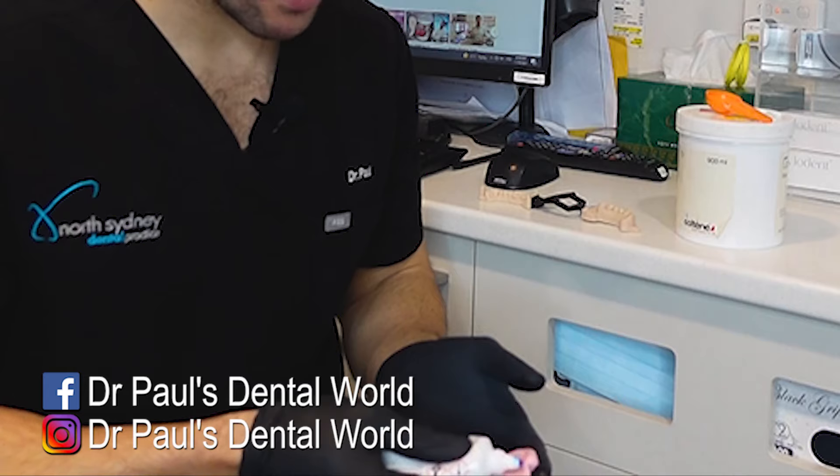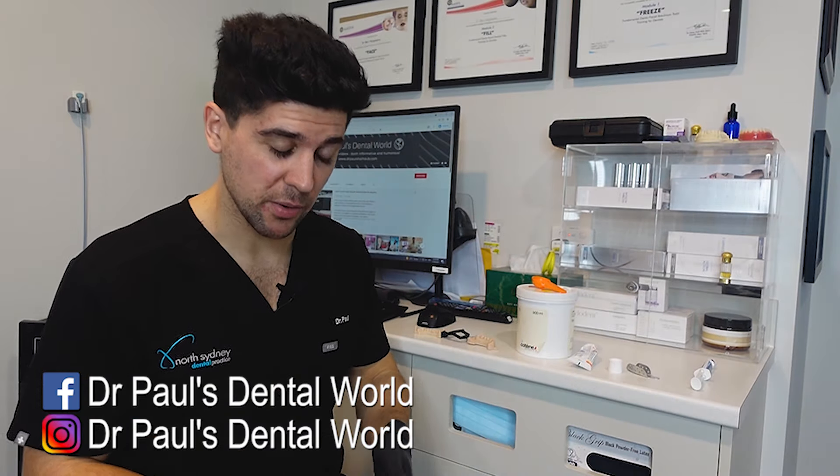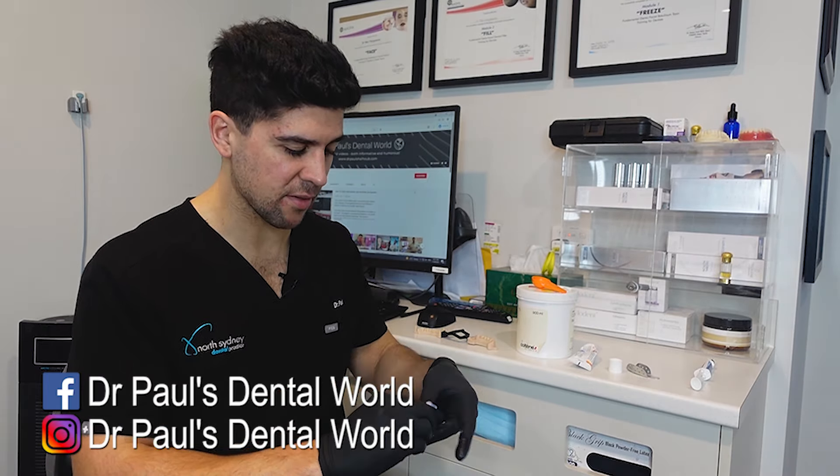So now we're gonna make our putty index. Now this is a stage that we normally do while the patient is going numb. So as I'm giving the local anesthetic, my assistant will start mixing this. So when I finish giving the local anesthetic, this will be ready to go into the mouth.